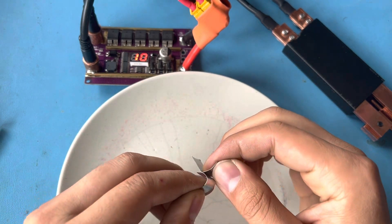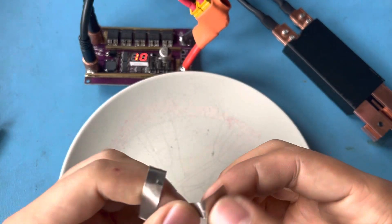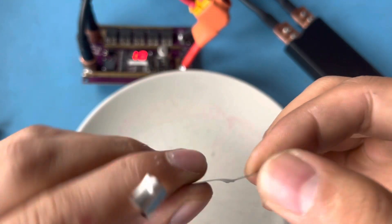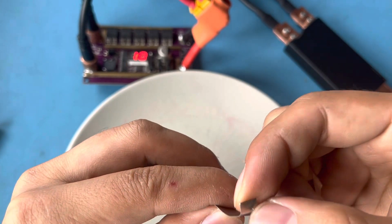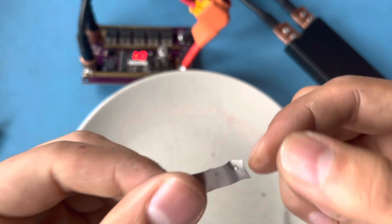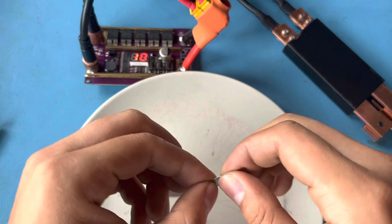At level 10, the welds are — okay, this is a good weld! One was bad though. Did it make a hole? No, it didn't make a hole, but it was really close. Oh no, it made a hole in this one — my bad. But overall a good weld. Let's try it on a battery.